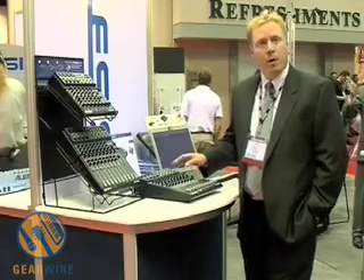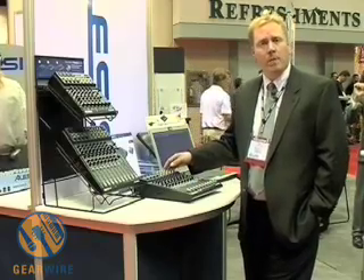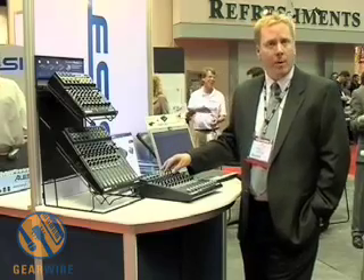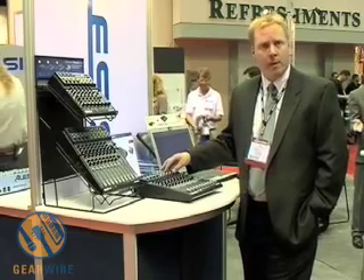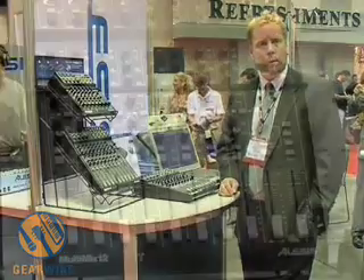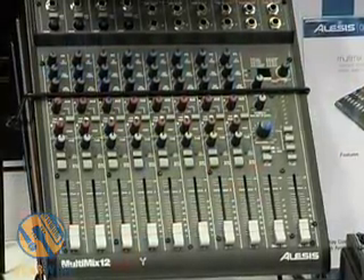Hi, welcome to the Alesis booth. What we have here is the new multi-mix firewire mixers from Alesis. The multi-mix firewire family consists of three different models: the multi-mix 8 firewire, a multi-mix 12 firewire, and a multi-mix 16 firewire.